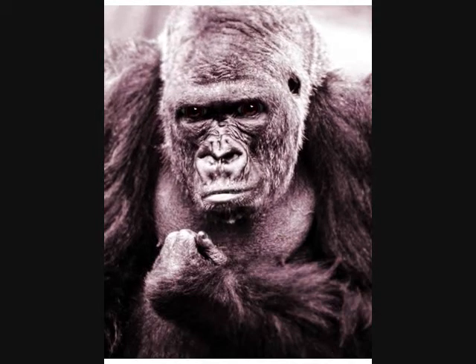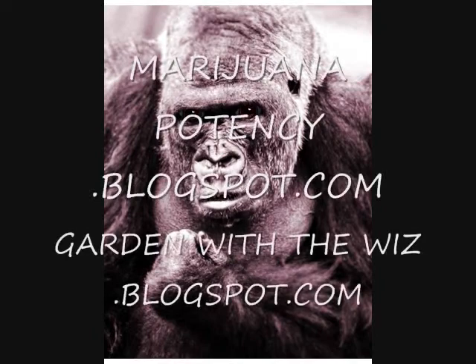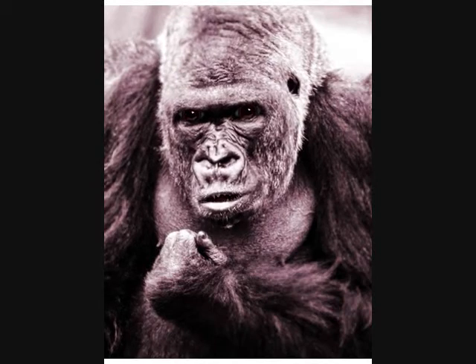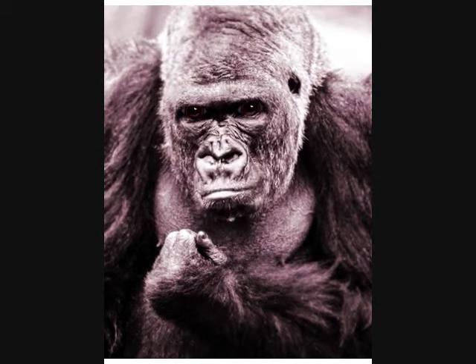I am the Gorilla Grower — let's get serious. As I walk this path in life, wisdom is what I seek. If your fountain of gorilla growing knowledge is overflowing, then please send me your gorilla growing secrets and I will share them with the world.